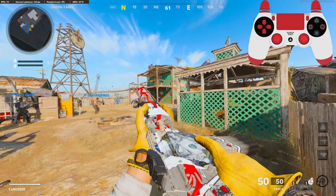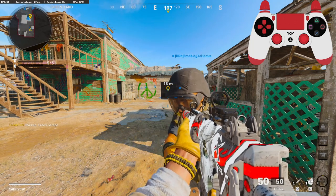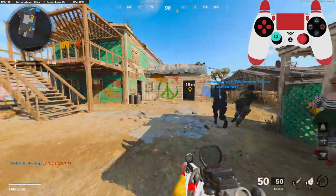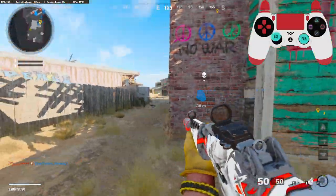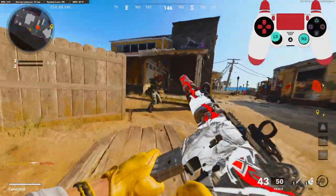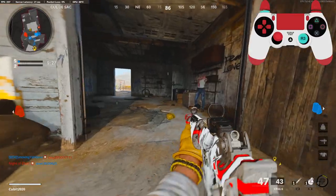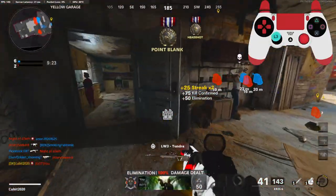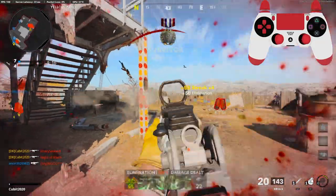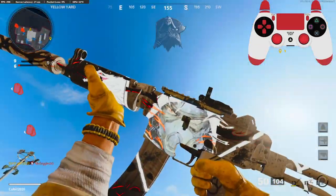This is the Fresh Ink blueprint for the KRIG. My game is really, really laggy right now — that should have fixed it. Why is this guy just knifing me? We're not really going to be going for a nuke, just kind of showing the gun and what it looks like. The blueprint is sick though. Like, the whole bundle is sick. Just looking at it, it just looks amazing.